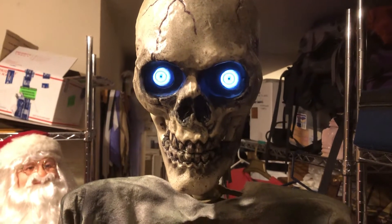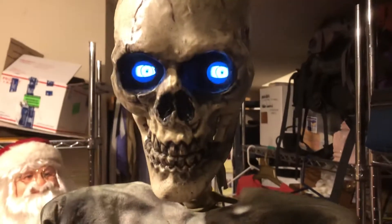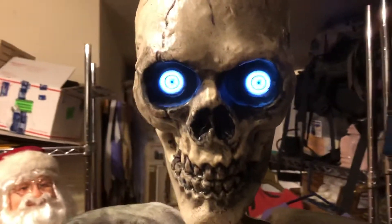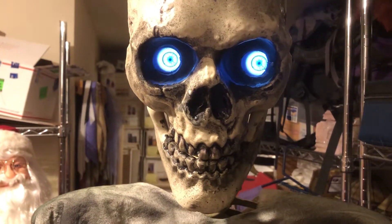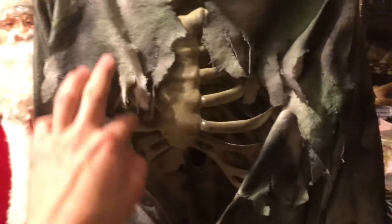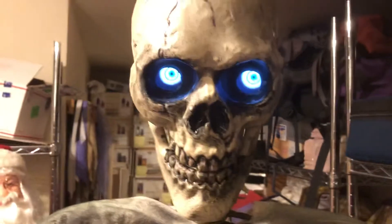Hello everyone, welcome back to the channel. In this video I wanted to demonstrate my new animatronic prop I've been building. In one of my last videos I showed the inside of a Digi-Eye skeleton from Spirit Halloween, available for 60 dollars. This prop I've been building is actually out of two different props as well as some of my own materials. I'll go ahead and try to explain how I've been making it.